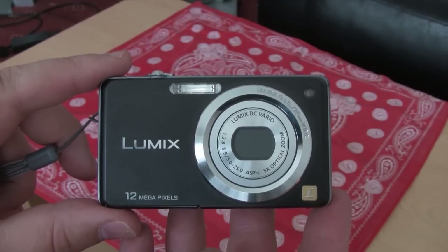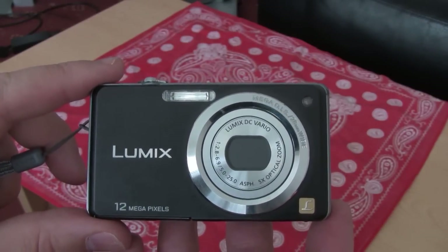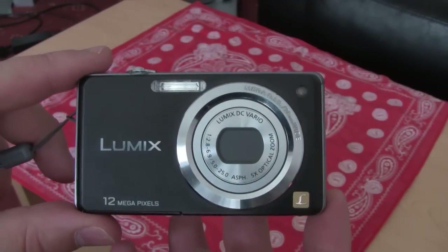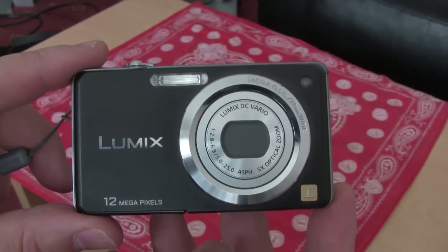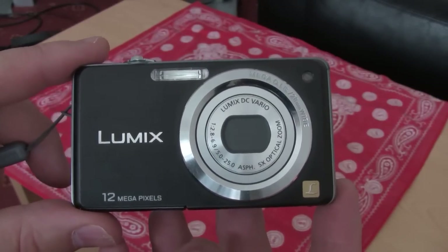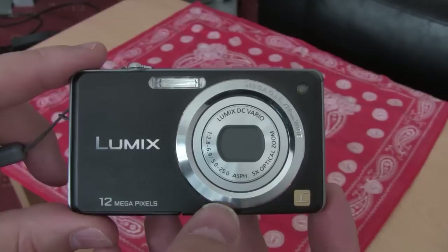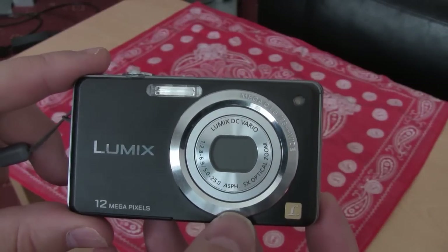Hello, this is my review of the Panasonic Lumix FS10. I did an unboxing video about a week ago and I've been having a play with the camera and I'm quite impressed with it really for the money that I paid for it. I got this one from PC World, paid a little bit more than what it is online but it was in store so I decided to get it. This was £119 but I still think it's well worth the money for what you get.